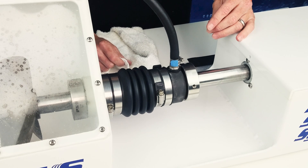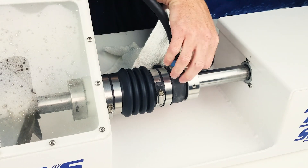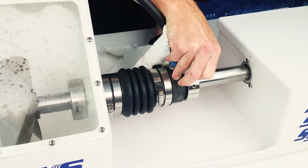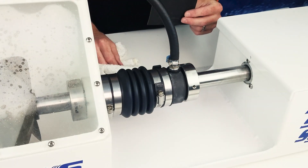To clean this foreign material from the seal, we'll initially insert a rag between the stainless steel and carbon sealing faces and slowly work it around the shaft, cleaning both faces at the same time.